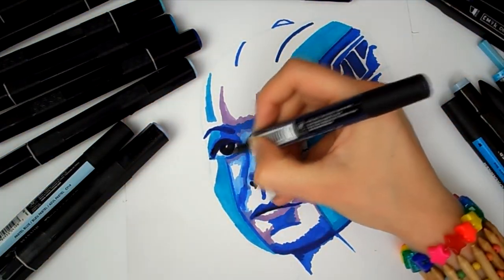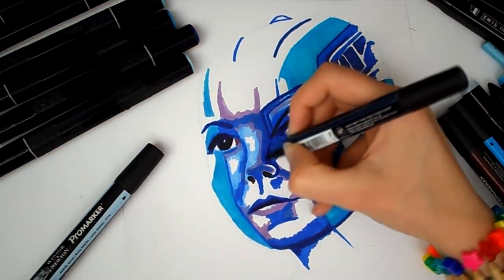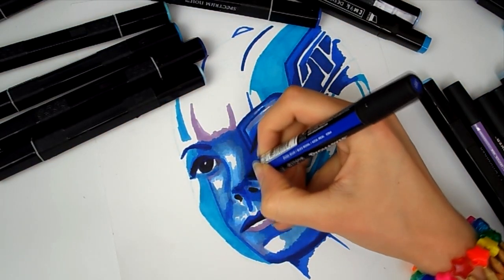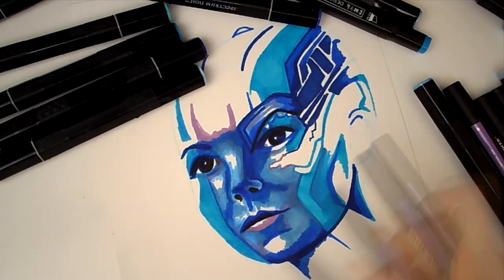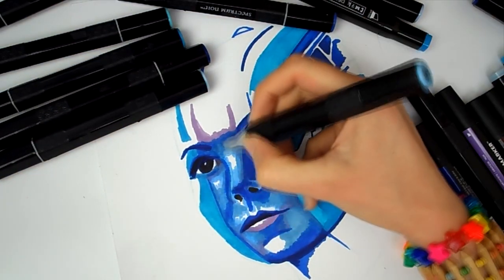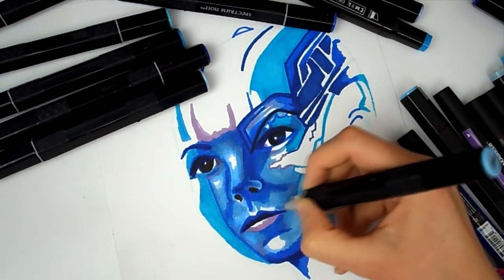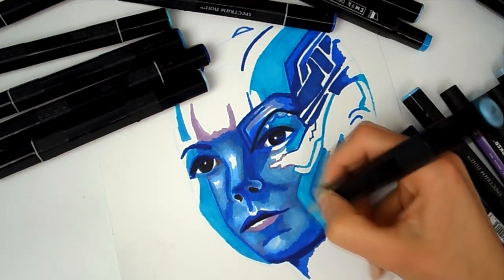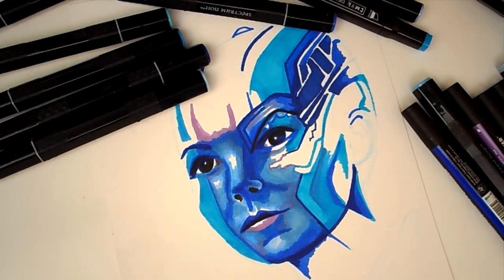I'm using mixed media paper for this because it means you can blend the markers a lot easier. Mixed media paper is a very absorbent surface, which can be a bit problematic for markers because it does suck up the ink a little bit. But with bullet nib markers it's an advantage because it makes blending easier. You just lay the groundwork with markers and because it's an underpainting, the blending doesn't have to be seamless because you go over the top with colour pencil.